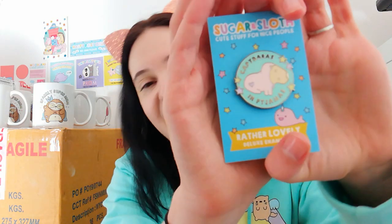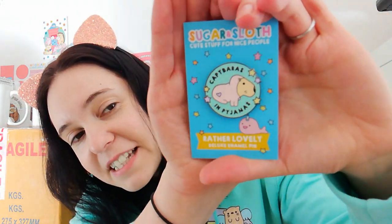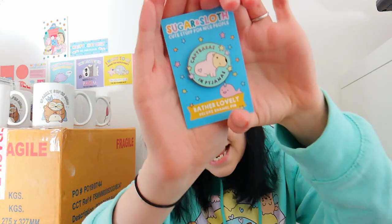And then the enamel pin - this is the first time I've ever done this: it actually says Capybaras in Pyjamas, the theme of the box, on the pin. It's a little baby Capybara all tucked up, ready for bed in his PJs. I've also used a colour that I'm obsessed with at the moment - can you tell? Because these are the new hoodies that aren't out yet but are going to come out before the end of February, and they're this colour as well. The new boxes are this colour as well - yeah, I'm really obsessed with this kind of duck egg blue colour. I'm just really loving it. And that is the pin in your Capybaras in Pyjamas box.